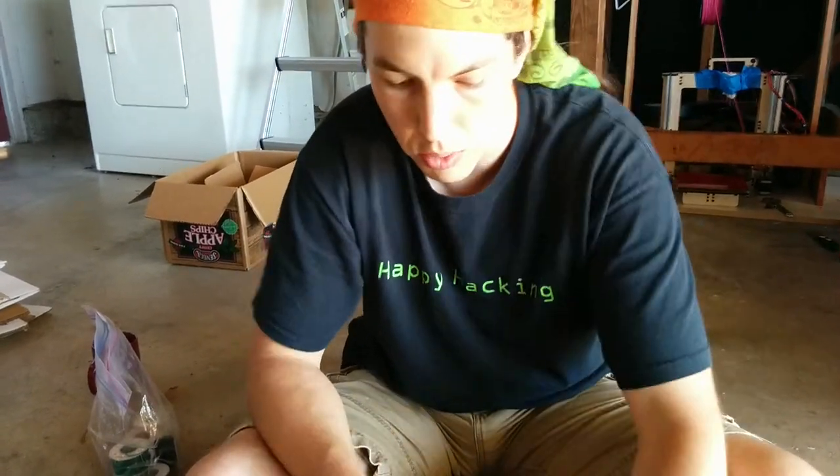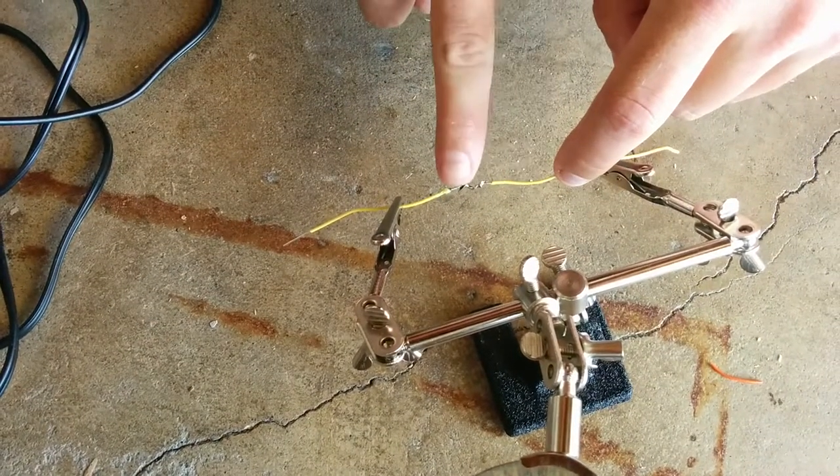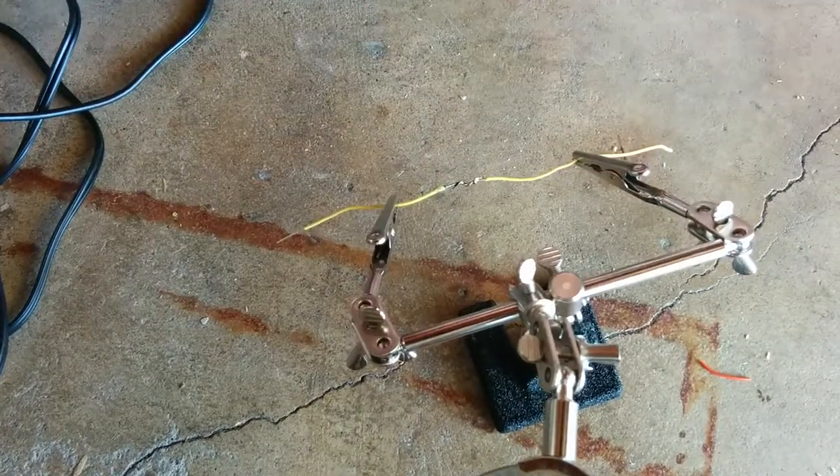After that, the next thing you want to do is take electrical tape and start taping before this joint, then wrap it around until just after this joint — going around and around. And that's it. Thanks.